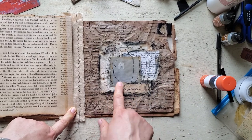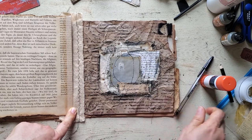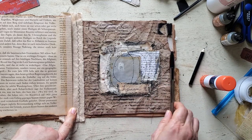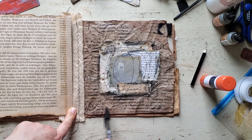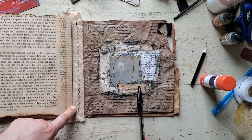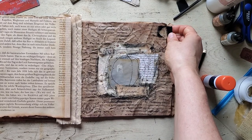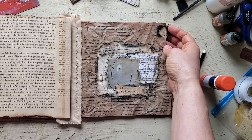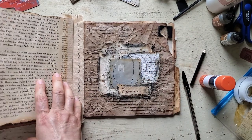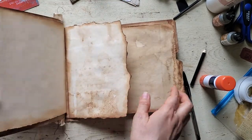I did some faux stitching with the big crystal pin around it. I used a black colored pencil to do some scribbles and script-type work all around with letters and numbers, and a pen too. Then I made this homespun fabric tab and glued this piece of fabric on top — it's the same fabric that's on the spine and on the inside of this cover.